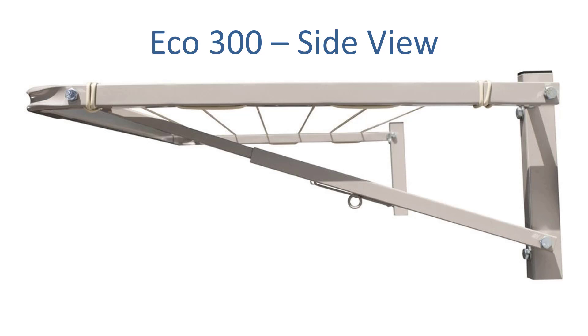It's all steel construction with virtually no plastic parts in the clothesline other than the cord itself. This is an Australian made version so it's a really good quality product, better than a lot of the stuff we see coming in from overseas these days.